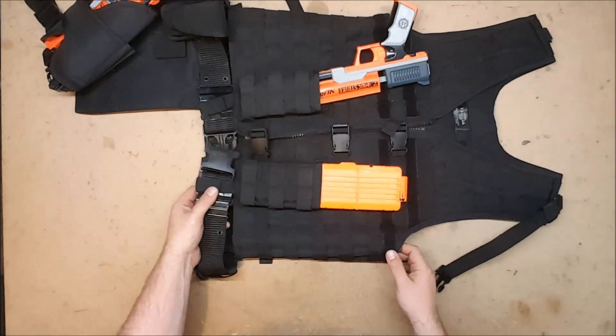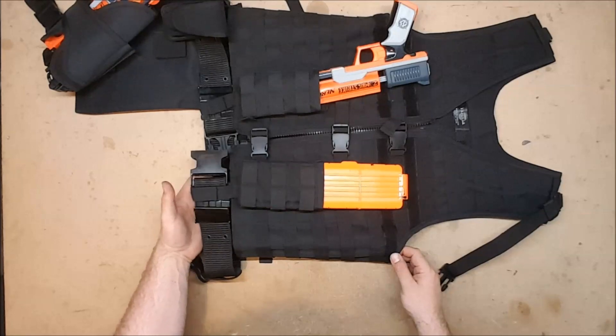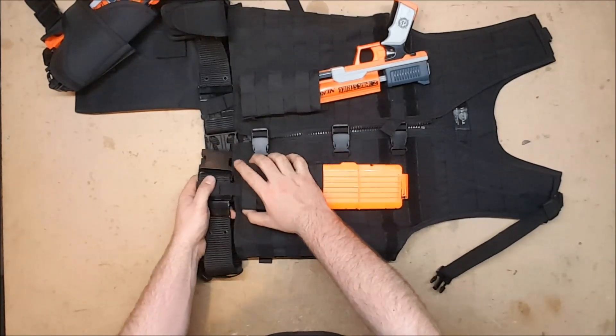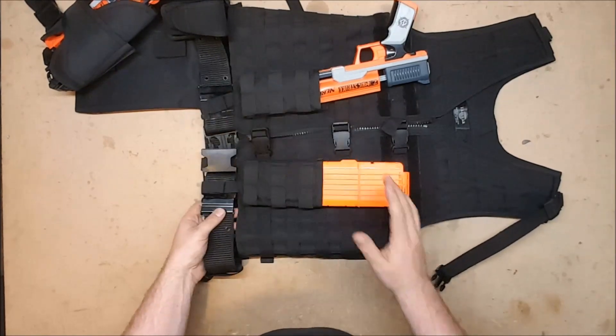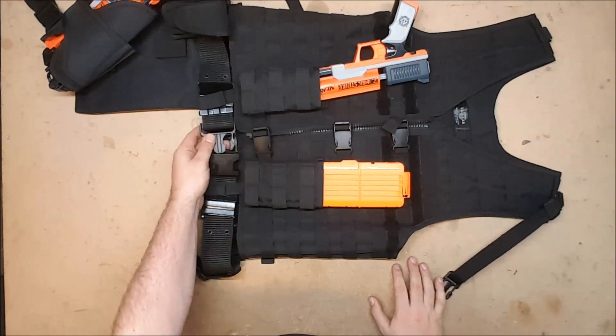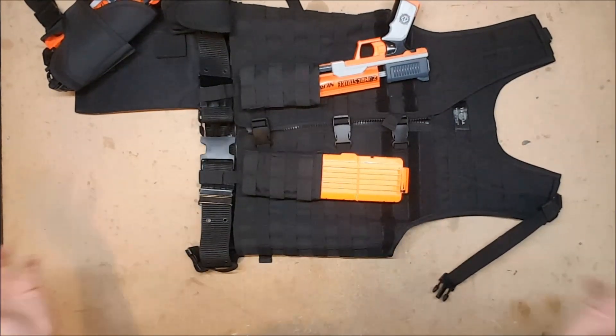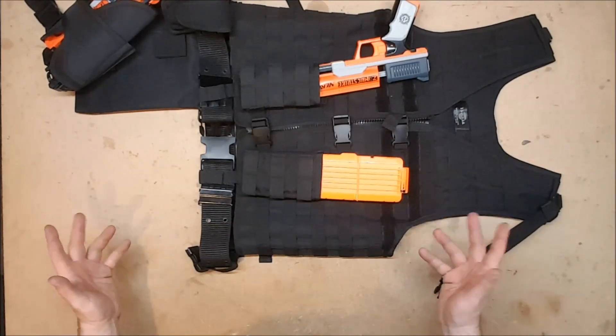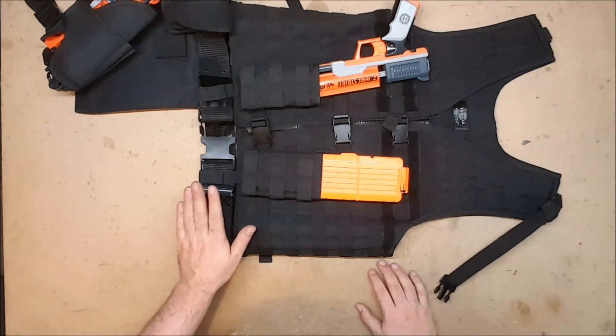I like that it opens up the front, making it much easier to get in and out of. I also like that it has integrated belt loops that allow you to attach the belt directly to the vest, which makes it that much easier to put on — you just click up the buckles, zip it up, and you're good to go.